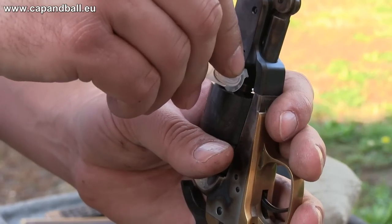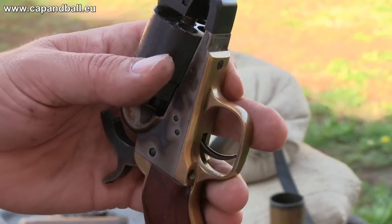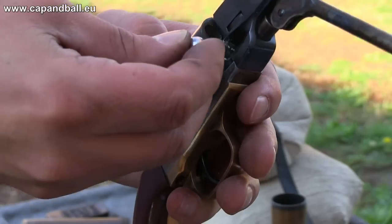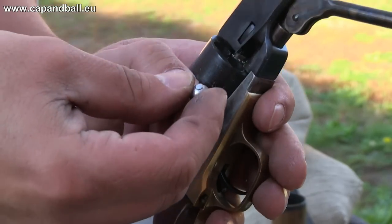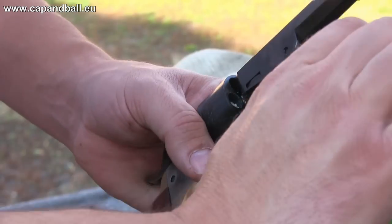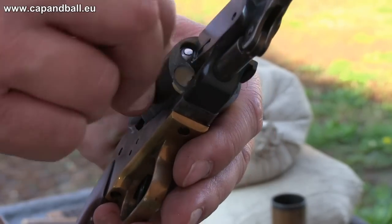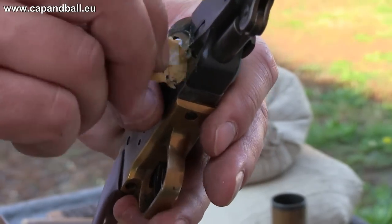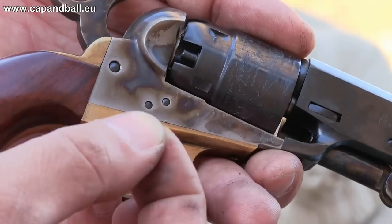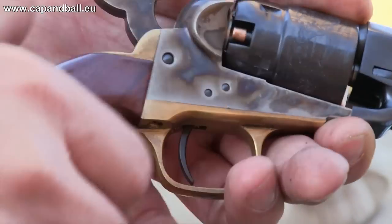At the range, I was not after extreme energy but the best accuracy. My load for the Huberti Repro was 15 grains of 3F Swiss powder, corn meal filler, and a 0.375 round ball, plus some good quality revolver lube. The nipples are a bit small for the standard German caps, so I usually squeeze the mouth of the cap a bit to have a tight fit.